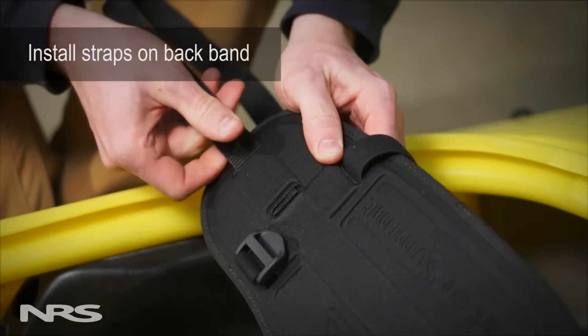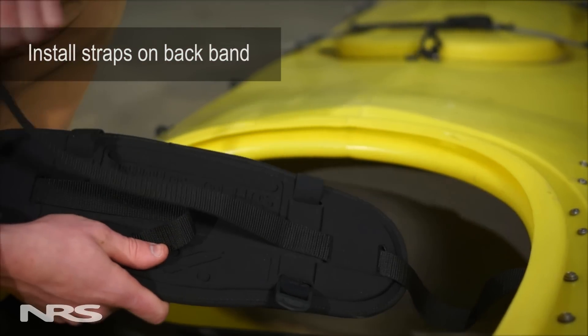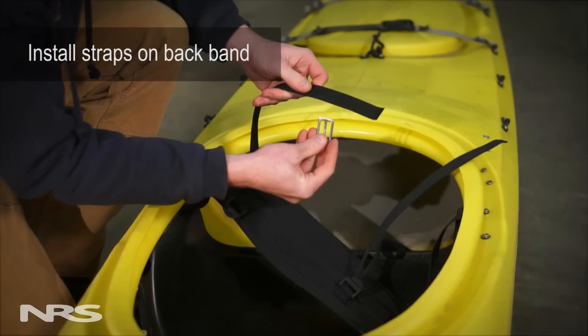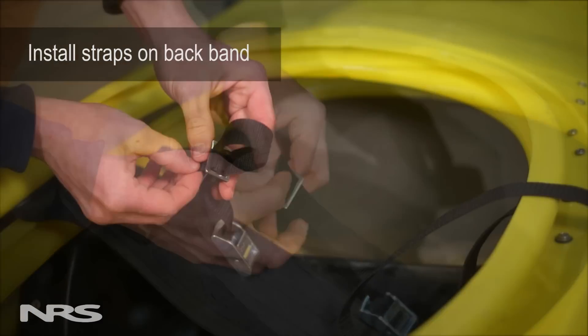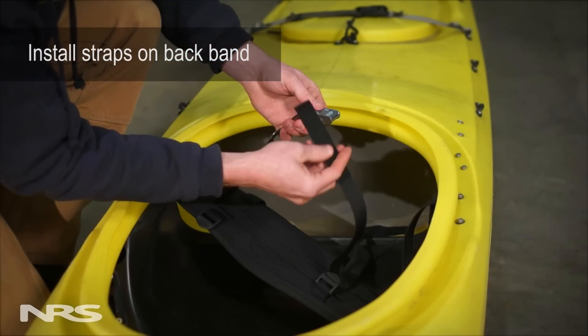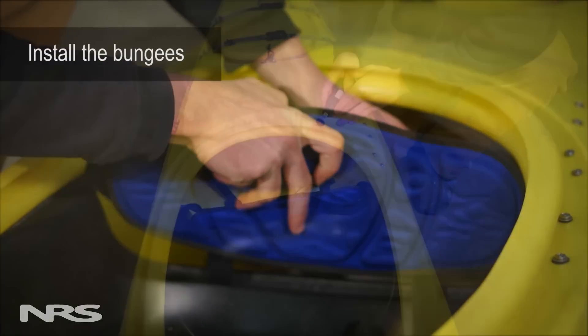At this point, install the straps on the backband. Once the straps are installed, add the bungees.